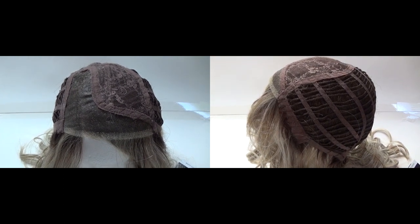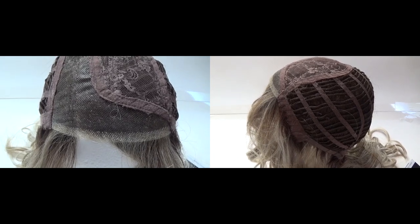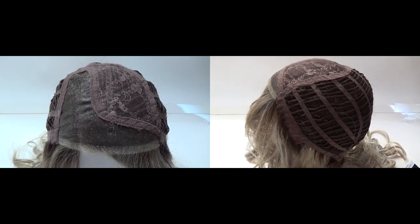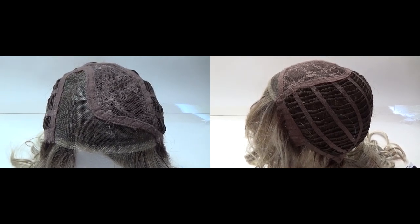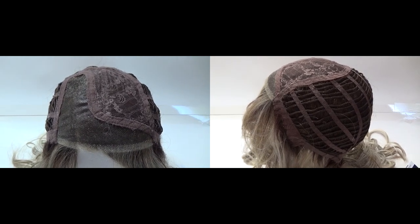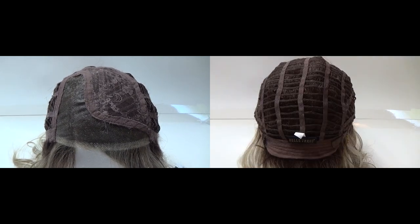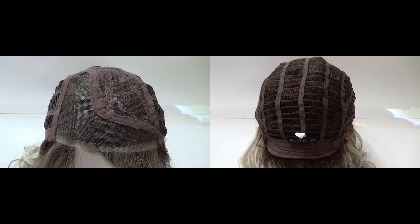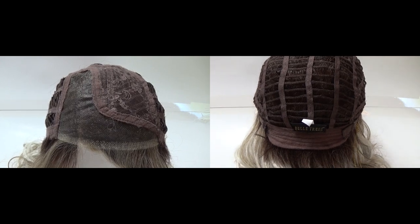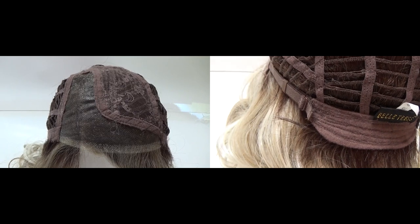Counterculture's wig cap features a temple-to-temple shear lace front that's 100% hand-tied. It also has an extended and wide left-hand side lace part that's also 100% hand-tied. Underneath the fabric mesh is a small amount of permatease which gives the style its shape and volume. On either side of the wig cap are velour adjustable ear tabs. The sides and back are open wefted for air circulation and scalp coolness.